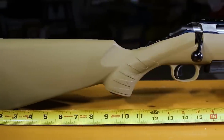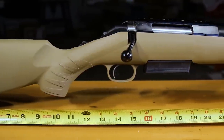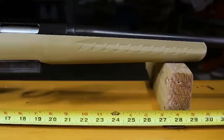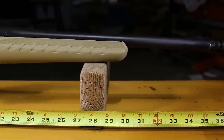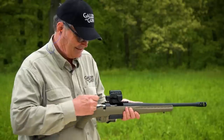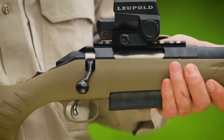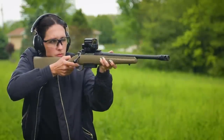All that power comes in an exceptionally light, compact system. The American Ranch rifle weighs just 5.5 pounds and is no longer than a yardstick. The one-piece three-lug bolt with 70-degree throw provides ample scope clearance and utilizes a full-diameter bolt body and dual cocking cams for smooth, easy cycling from the shoulder.